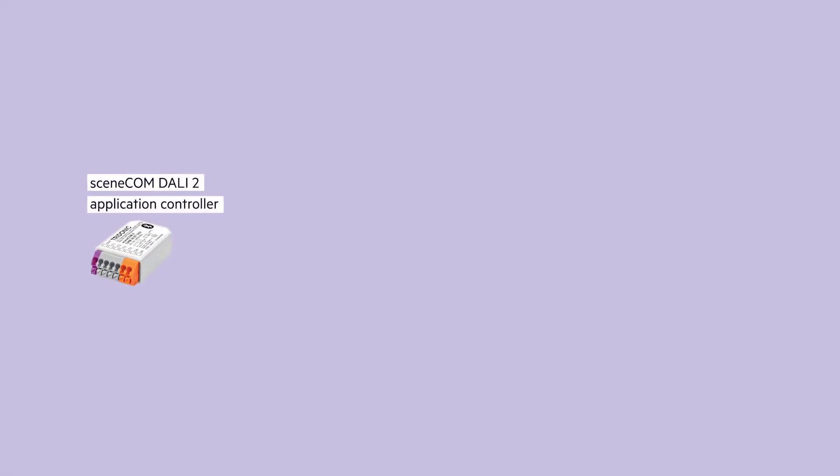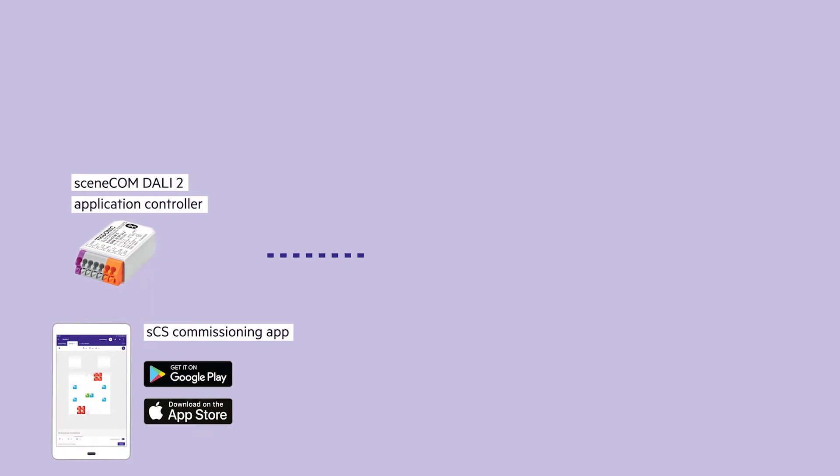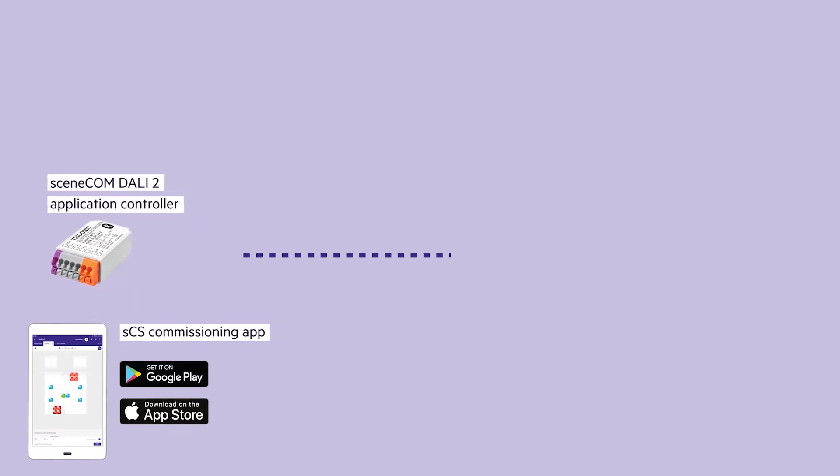The SceneCom S is a multi-master DALI 2 application controller, which can be seen as the brain of a lighting control system. The SceneCom S system provides a Bluetooth interface for commissioning using handheld devices, both iOS and Android. Due to the Bluetooth connectivity, it's future-proof and easy to upgrade over the whole lifetime.